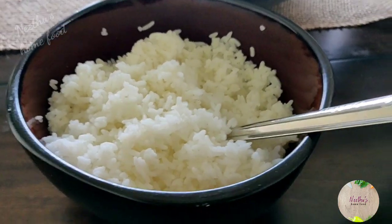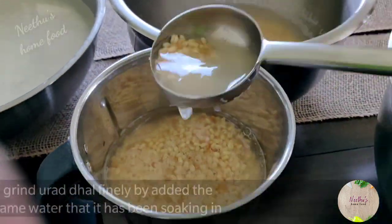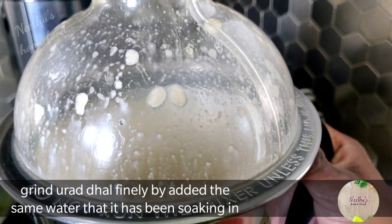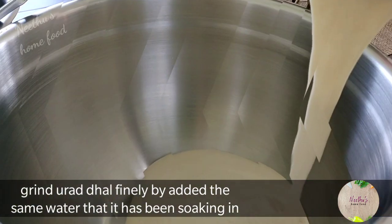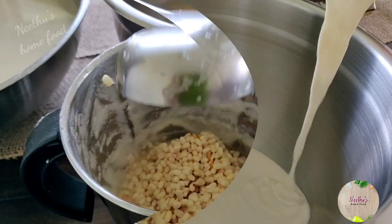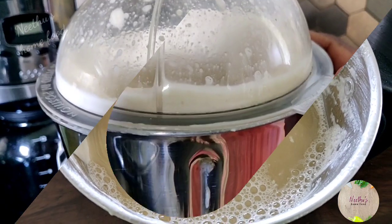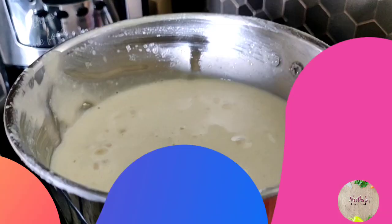And this is the secret ingredient: I'm using one cup of cooked rice. Now grind the urad dal in batches, adding the same water it has been soaking in. It will be ready in two minutes and has to be smooth like this. Adding cooked rice makes a big difference — it makes the idlis more soft and spongy, and the dosas crispy too.